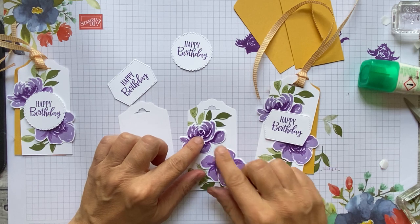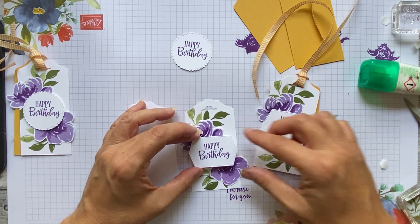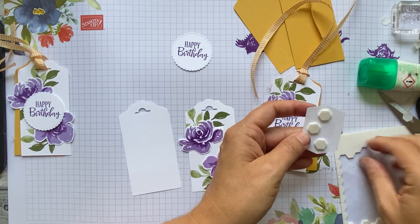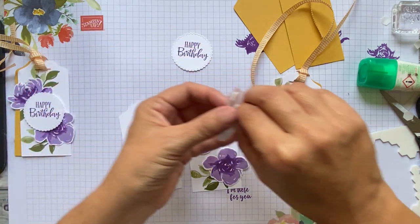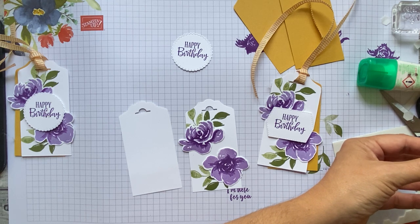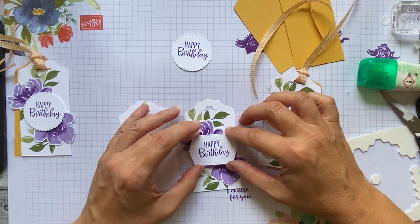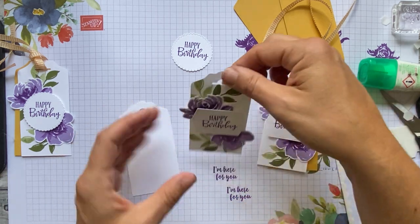That's that one done — I'll pop some foam pads on there. If you're not watching live, pausing is easy to do. You can also catch up with the comments, but if you're watching afterwards you won't be able to post a comment. If anyone needs any help with anything, please get in touch with me on Facebook.